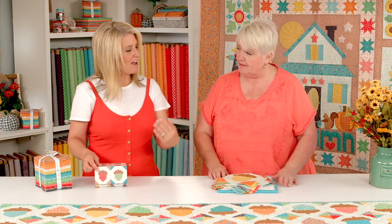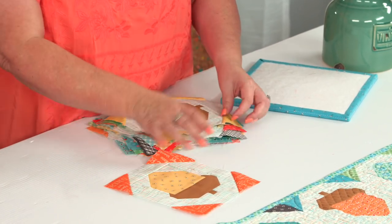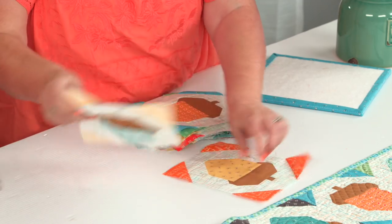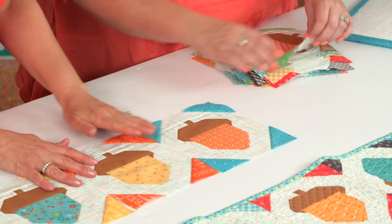Or both — you could do a Table Runner and a quilt for the wall. I want to show you a few other things that you could do with this kit besides the mini quilt or the Table Runner. Maybe you are a person who likes place mats instead. So you could just take six of the blocks and lay them out this way. So cute — great autumn colors.